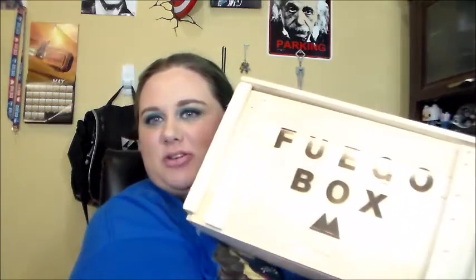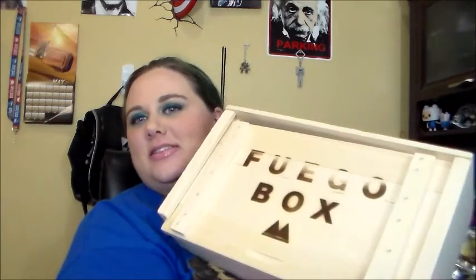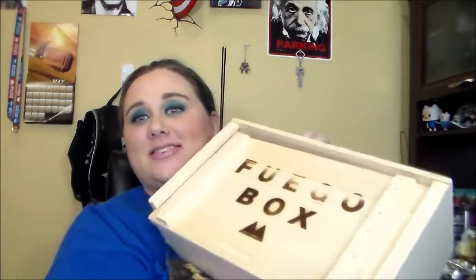Hi YouTube, it's Lena and Brian. We are testing out the Father's Day Specialty Fuego Box. It's a very nice wooden crate. This was like $49 plus $10 in shipping and handling, so the crate damn well better be nice. It is, because you're paying for it.